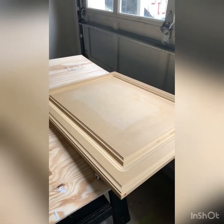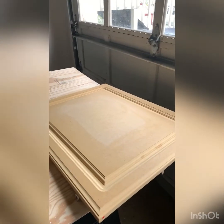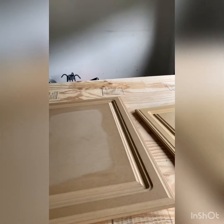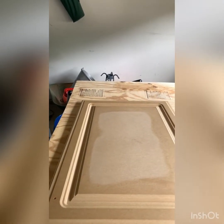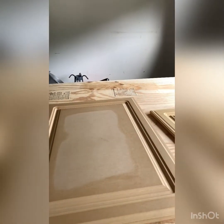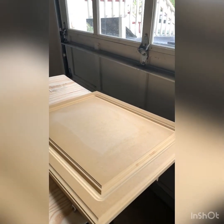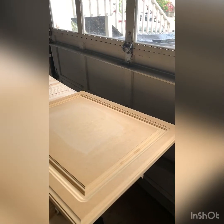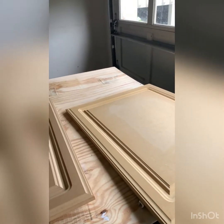I'm getting ready to paint these. There are some that I took the thermal foil off a couple of days ago, and I have learned that the better way to do it is to pull it off and let it sit for a couple of days. Then the glue dries back and it's easier to sand off, and then you can put your paint on top.